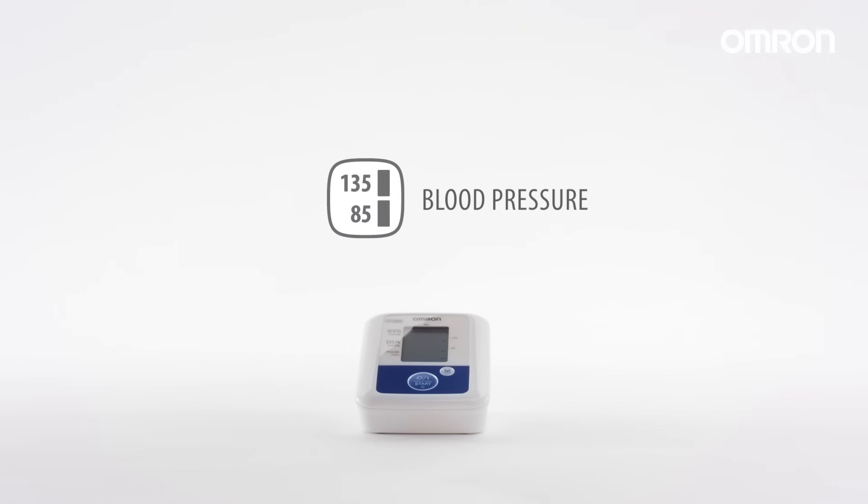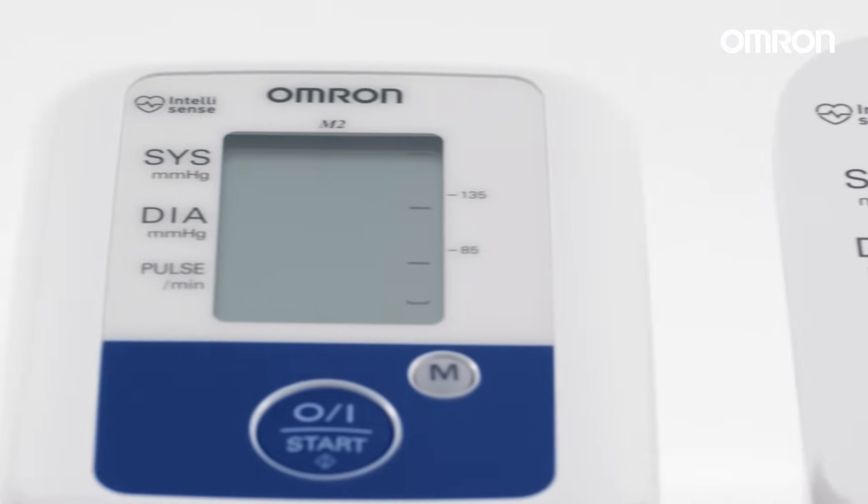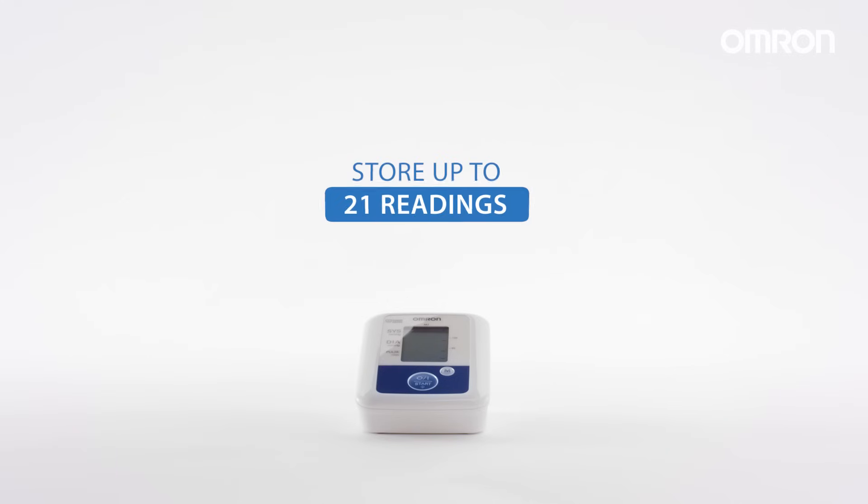The blood pressure level indicator provides an indication of where your results fit within the range for home blood pressure measurements. The M2 has a memory that will store up to 21 readings, allowing you to track your blood pressure over time.